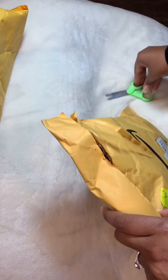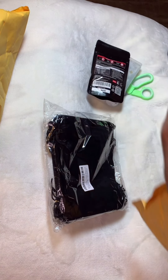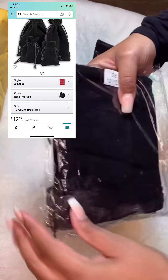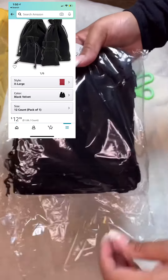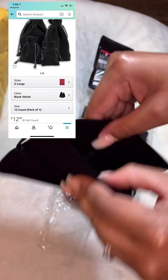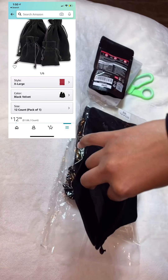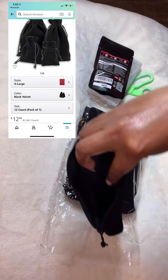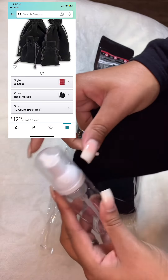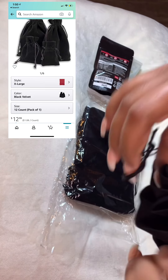Let me get my trusty scissors out because we all know I cannot get into these bags. Oh, these are the bags that I'm going to put everything in. These bags are larger than I expected them to be, which is a good thing because I'm going to be putting a lot of goodies in my aftercare bags, and these would fit perfectly inside the bag. I'm happy with this.